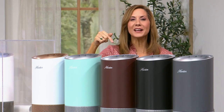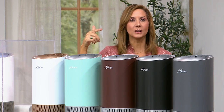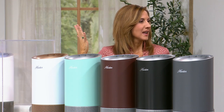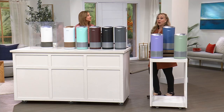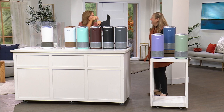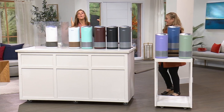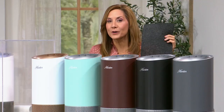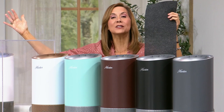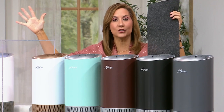My daughter's allergies improved significantly with the Hunter by her bedside. And my beagle used to sneeze constantly — the cutest thing — but she hasn't been doing that lately. Pets have allergies too! So why does our air purifier work so well? The filtration system starts with the pre-filter — this is the size of it — and this is why it can work in even 20-by-20 foot rooms.